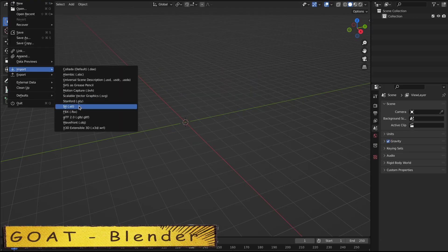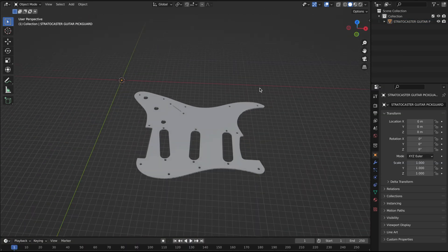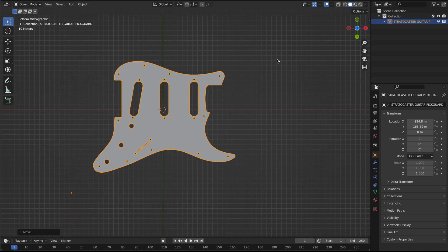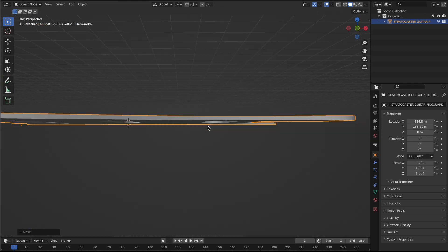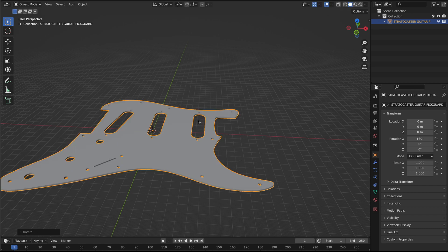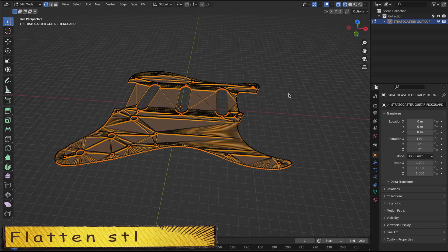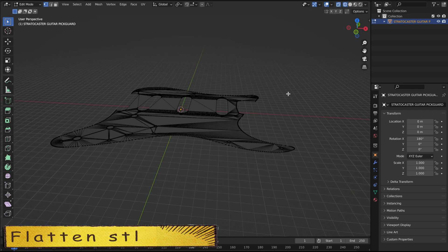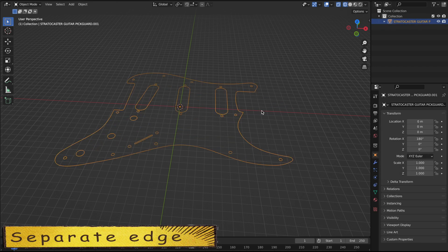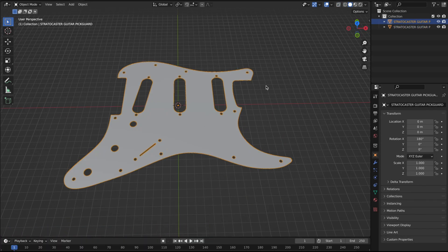Blender is my go-to modeling software. I'll use it to prepare grease pencil outlines and engrave images, which will later be imported into LightBurn. I know LightBurn can do the same job, but Blender is already my hands and legs. What I'm doing is flattening the STL into a mesh plane, mapping the image to it, then cutting out the unwanted areas and separating the edges. Finally, export it as PNG for engraving and grease pencil SVG for cutting.